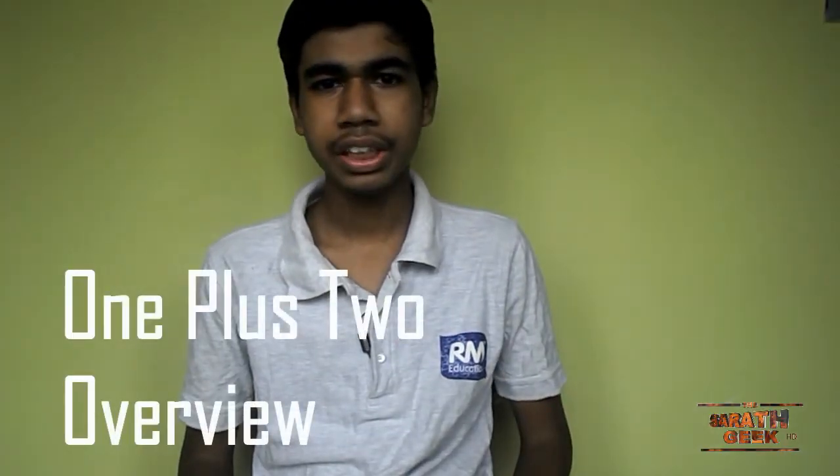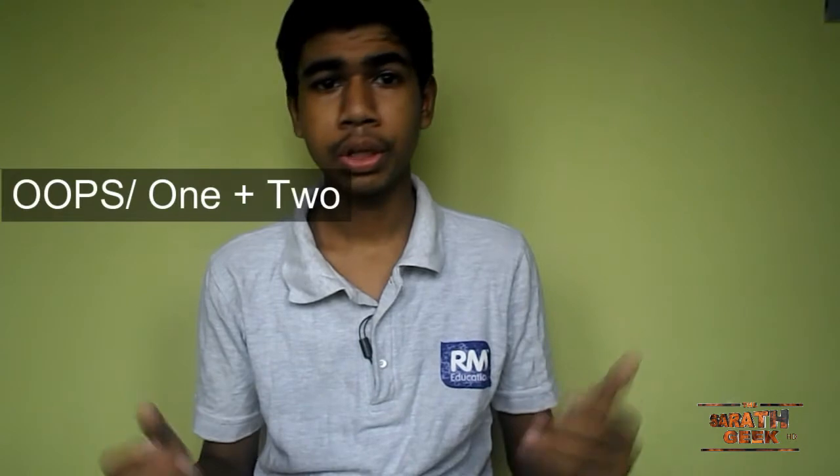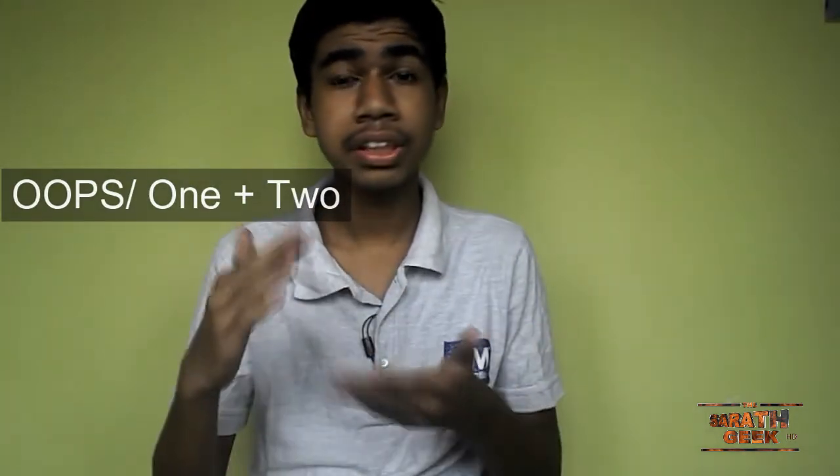Hi, I am Shertha from SherthaGeekHD and welcome to this OnePlus One overview. Nowadays the OnePlus One is getting to be a smash hit — in terms of units sold, it exceeds the maximum number sold by the Galaxy S6.